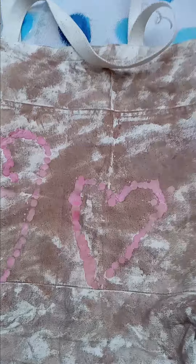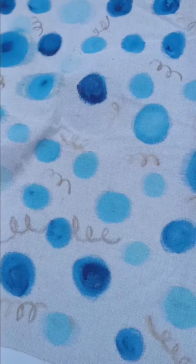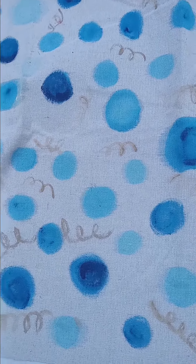The tapestries, however, are available on the Etsy shop, Brave Art Origins.